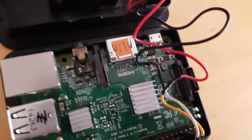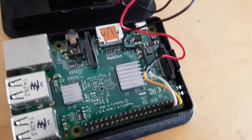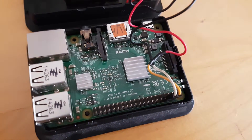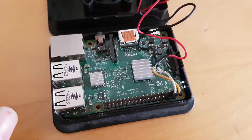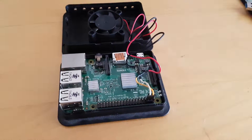Now close up your Pi, slap on your favourite operating system, and enjoy your active cooled Raspberry Pi. I've noticed a significant drop in temperatures running stock speeds, and even while overclocking my Raspberry Pi to 1100MHz, the temperatures stay close to around 40 degrees Celsius under load.